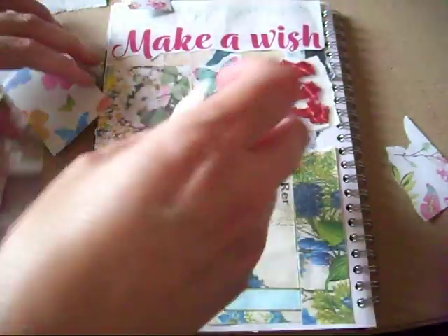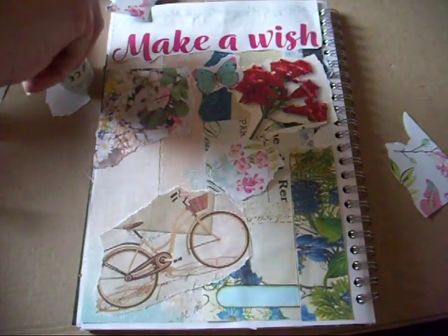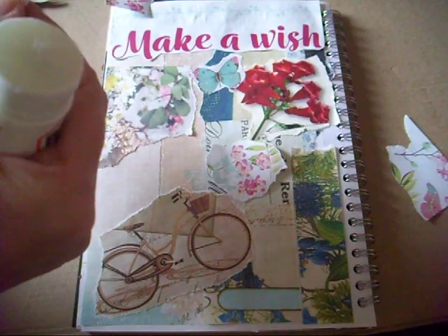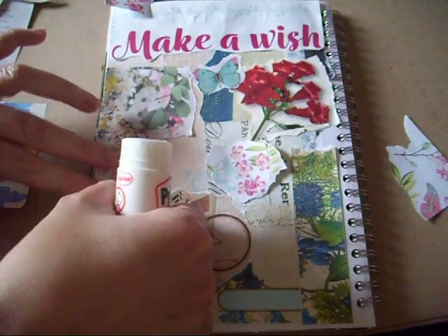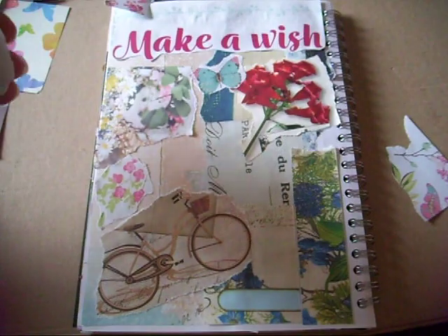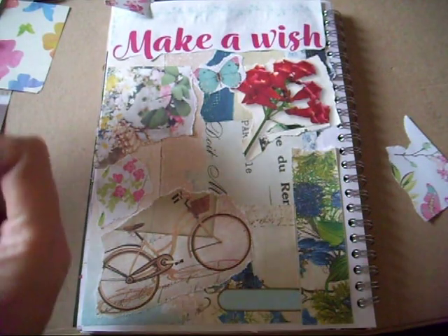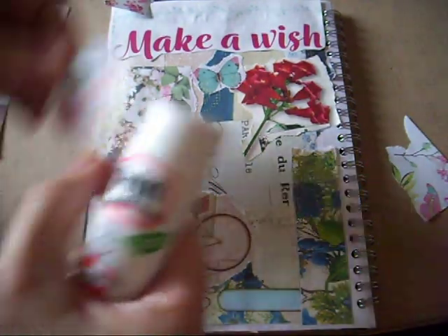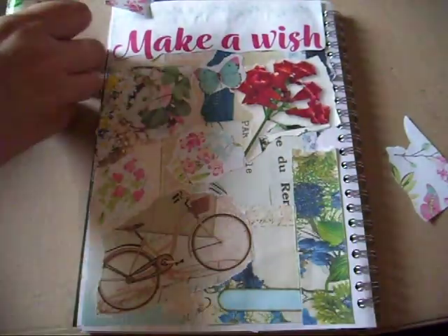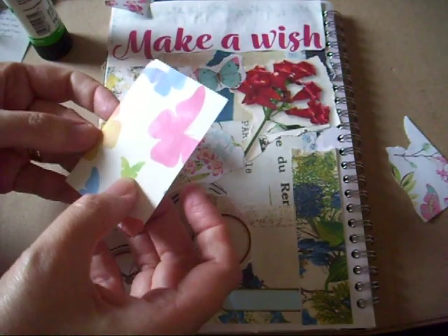When you use digital kits — and I use a lot of them, along with magazines — a lot of the time you'll have bits left over. I never throw those away; I always keep them in my scrap box. I think we might need a butterfly there — there's that tiny green one.